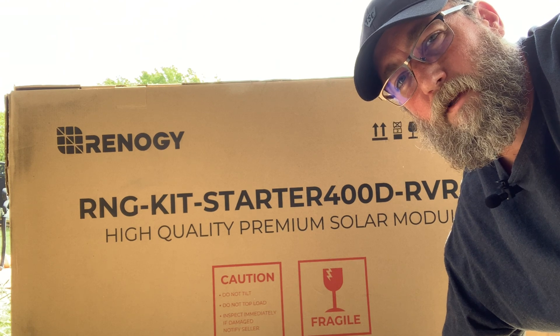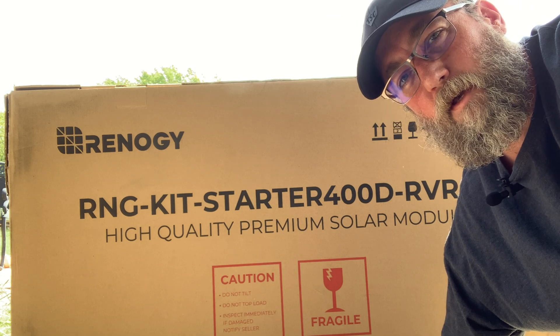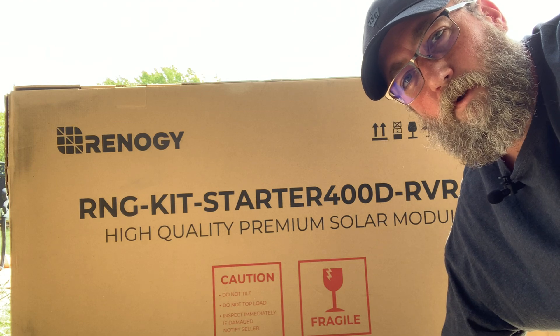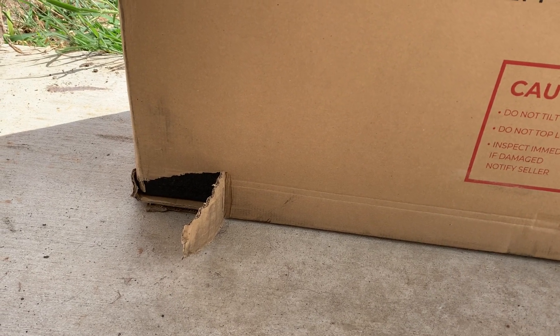Welcome to Two Doctors Homestead. Today we're unboxing the Renogy 12-volt 400-watt starter kit that comes with the 40-amp Rover charge controller. The box was slightly damaged during shipping, so hopefully it didn't affect any of the panels or anything.